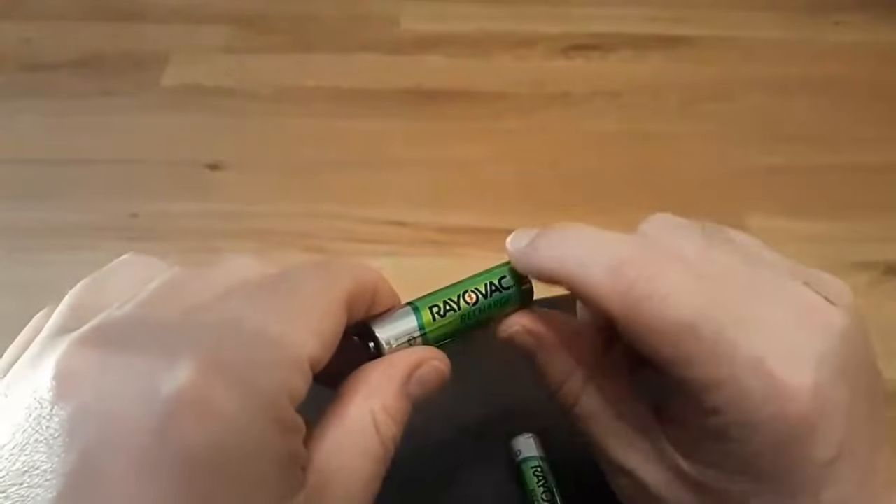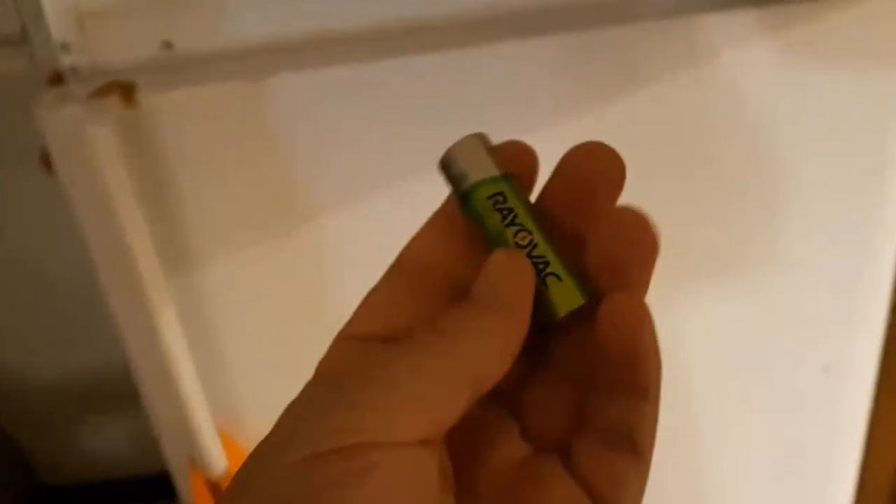If all else fails and you have batteries you know are dead, I'm going to show you the nuclear option to maybe get them working again. It's a technique I learned in the 80s and it will work with most batteries. Take your battery and place it into a cold freezer and leave it there overnight — 12 to 24 hours. You have nothing to lose because you were about to toss it anyway. Take it back out, let it warm to room temperature, then plug it back into your charger and see if it starts charging again. You may find that the freezer method brings back batteries you thought were dead.